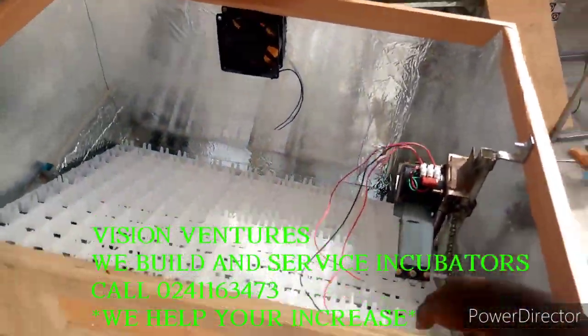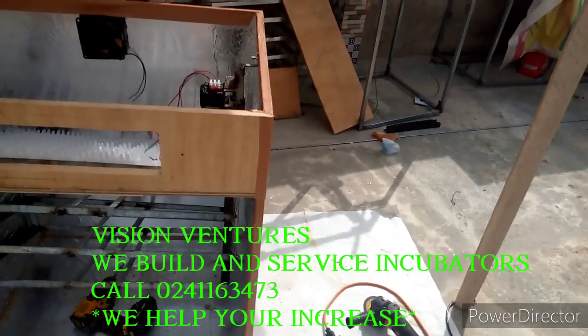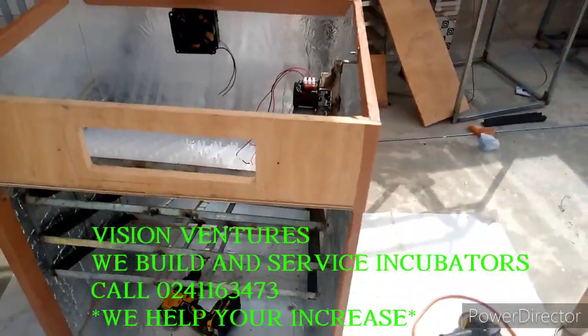Everything is set now — it is almost completed. I just have to do some support: fix the fan, the heating, and then the controllers.